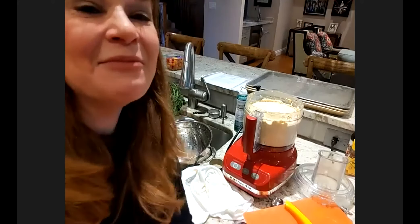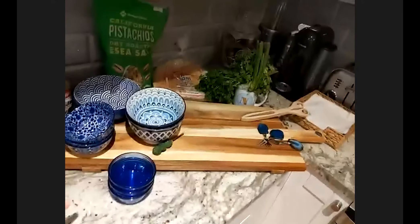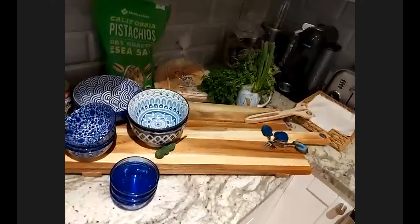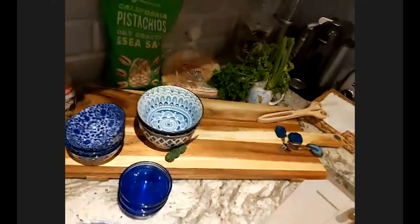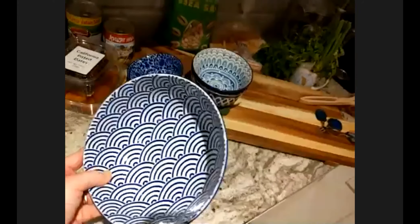So I'm going to turn around here and show you — I've got my board that I'm going to use here today, which is like a mega board. I was going blue only because I was doing a Jewish, Israeli-kind of inspired day. So I'm going to grab my first big bowl and bring it back over. We're just going to put our hummus in this. While I do this, I'm happy to talk about different types of bowls and containers that work for this.